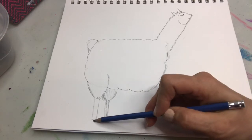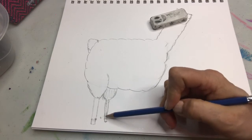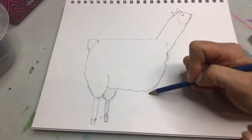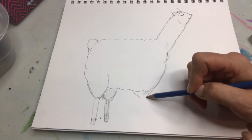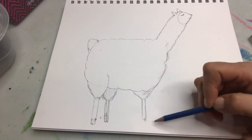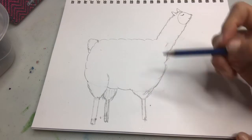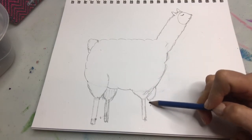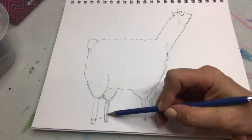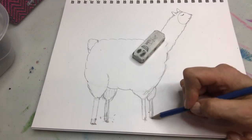I feel like these legs need to be a little longer just to hold the body up — you don't want it to look like the legs aren't able to hold the body up because they're too short. Now this other part, we're gonna do this one in front. They've got little hoofs. This one's in front, so we erase this part, and then this one's gonna come in behind and be a little shorter. There we go — I feel like that's better like that. Make kind of little hoofs.